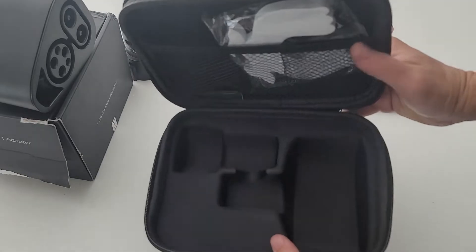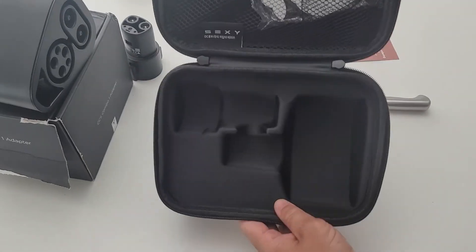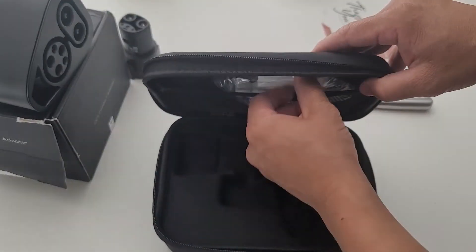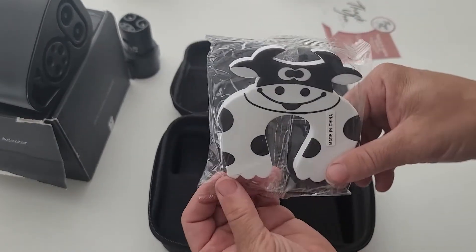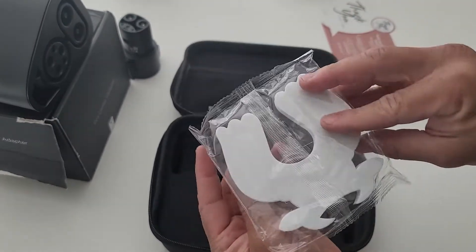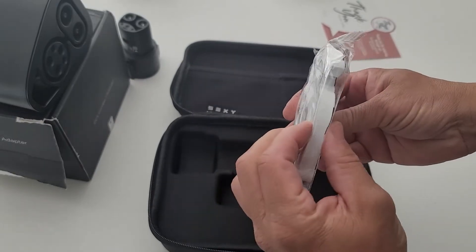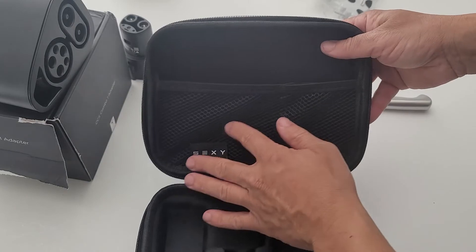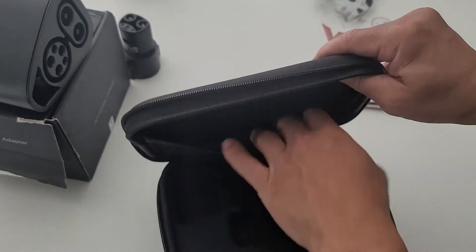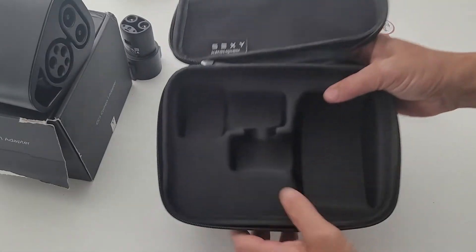Let's go ahead and open it up. Wow — the reason I had my J1772 connector out is that, as you can see, there's an extra slot for it in here. They also gave me some type of little foamy cow thing — not sure what that's for but it's pretty cool. And there's a little storage space in the back with your two slots there.